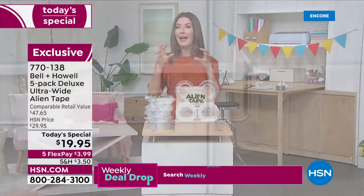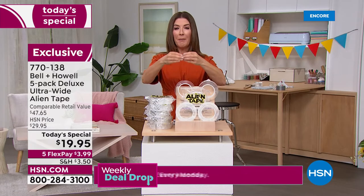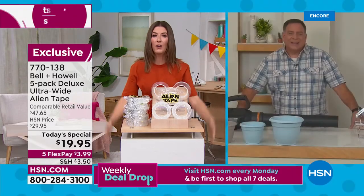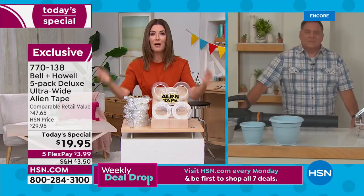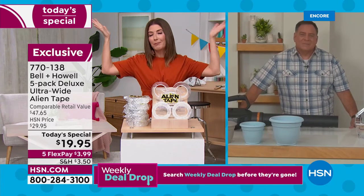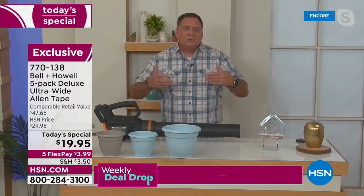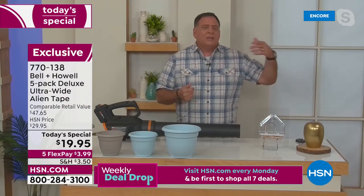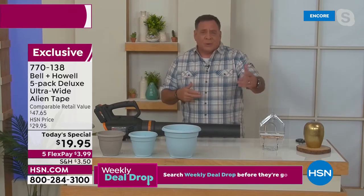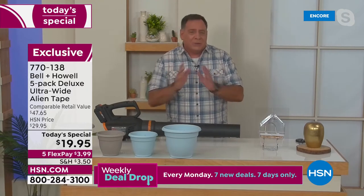I had a soap dish in my shower, Lou, that kept falling off — suction cups would fall off, I'd put them back on, they'd fall off again. One application of Alien Tape — problem solved. That's the thing about Alien Tape: it changes the way you look at home repairs. You're not reaching for caulk, epoxies, nails, or screws. You grab the Alien Tape and it makes it easy, and if you make a mistake you know you can undo it.